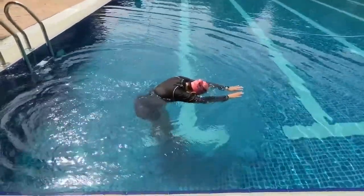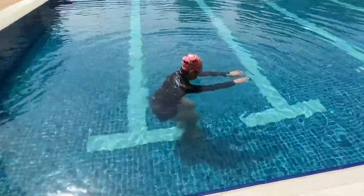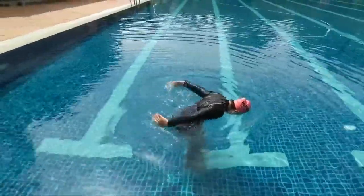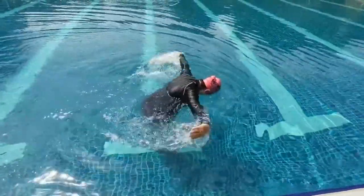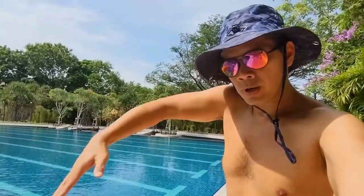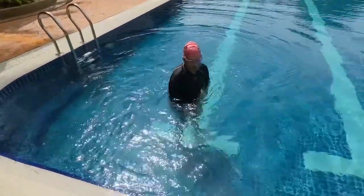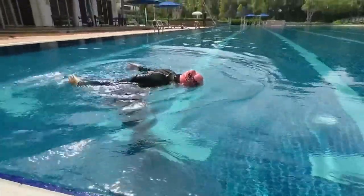Practice the recovery while standing in the water. Push all the way to the back and recover. When she recovers, her arms go back forward very straight and very close to the surface — palms pointing upwards until you rotate to the front, where they automatically come to the position with thumbs pointing down. That's where you start your pull again.